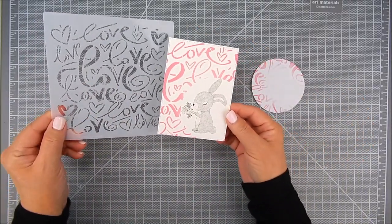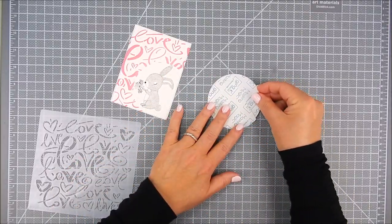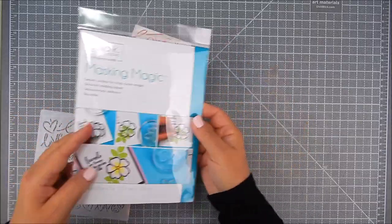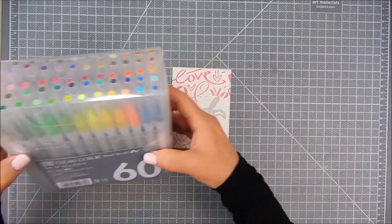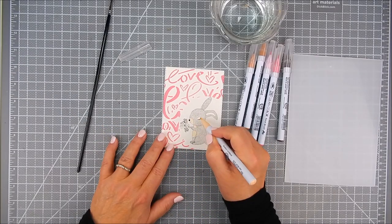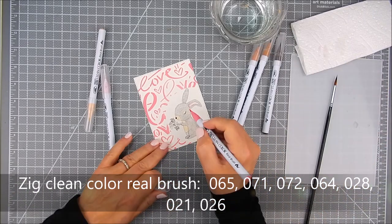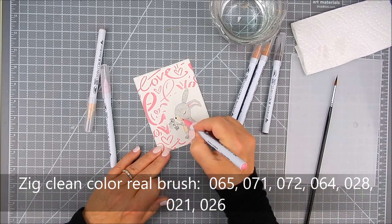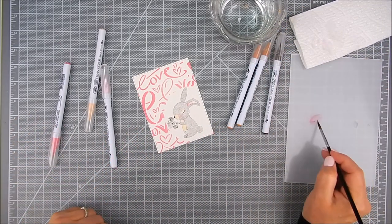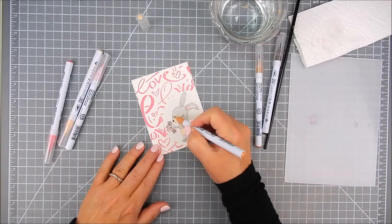Now I'm going to watercolor that bunny. If you're watercoloring, you want to make sure you use waterproof ink and stamp on watercolor paper. Otherwise you can use regular cardstock with the same technique and just use your markers of choice. I use Zig Clean Color Real Brush markers in various colors — I'll list them on my blog and here in the video. My technique is to dab a little color where I want and use a brush to blend it out.